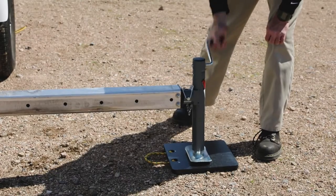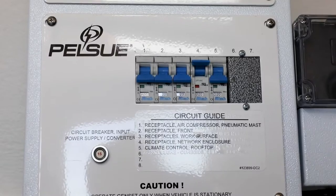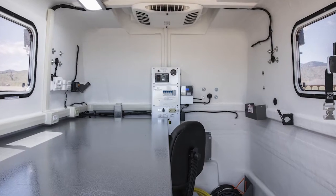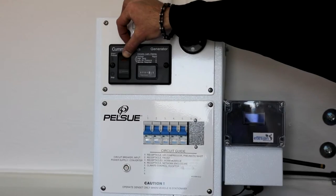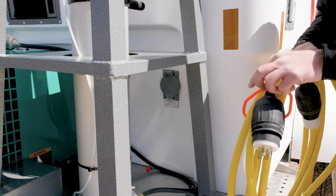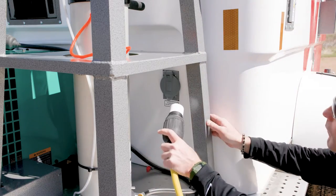Once the MCT is parked and level, electrical power must be provided to the unit. Prior to doing so, ensure that all of the electrical circuit breakers are in the off position. The electrical circuit breaker panels are located on the front interior wall of the MCT unit. If equipped and desired, electrical power can be provided by operating the onboard generator. Otherwise, power can be applied to the MCT at the power inlet located at the front exterior of the unit, adjacent to the mast structure.